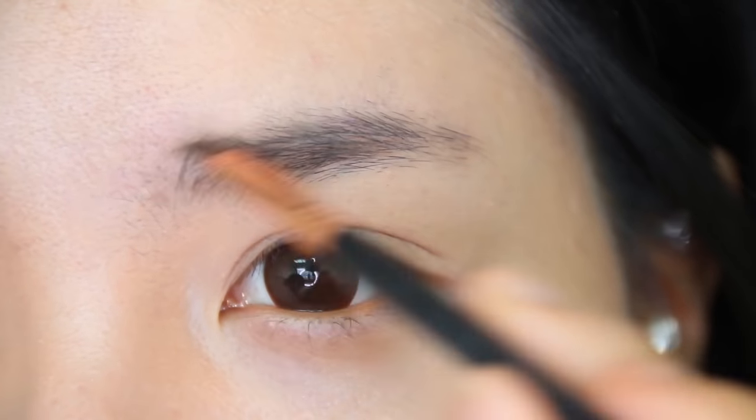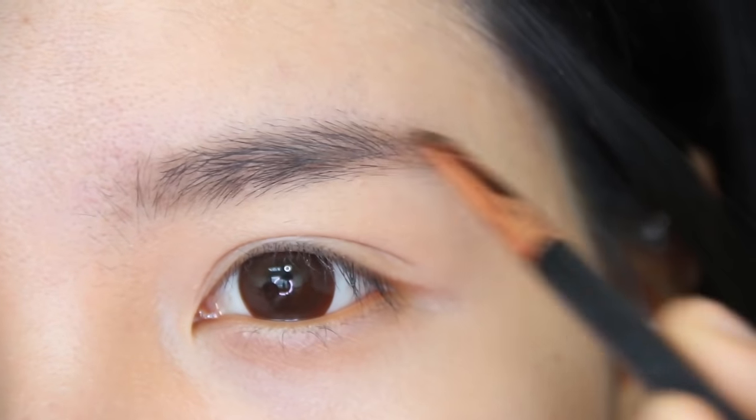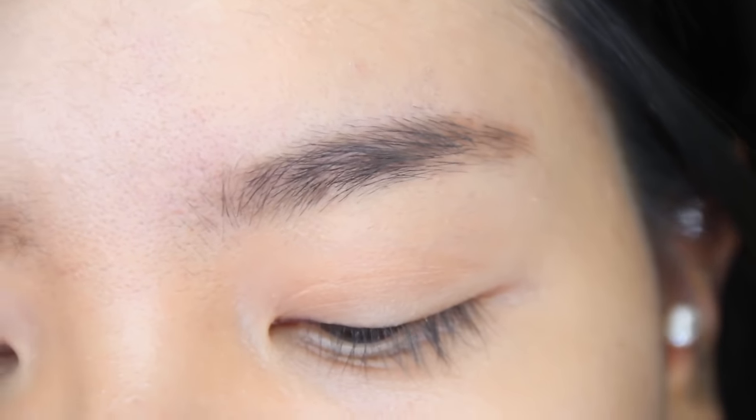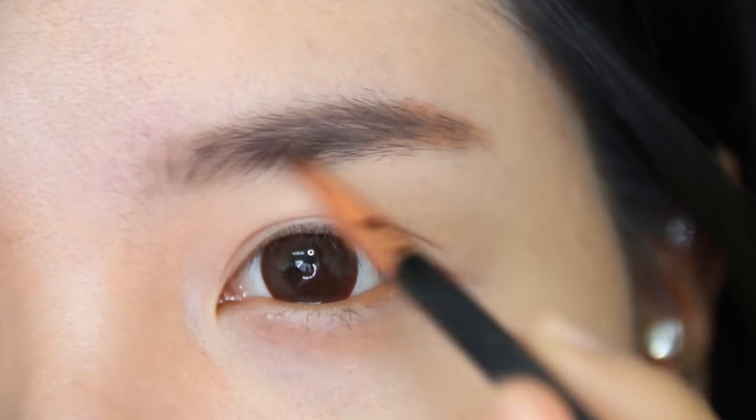Take a brow brush — I'm using a brown color eyeshadow instead of black for a softer look. Fill in the sparse areas; we're not aiming for a very neat-looking brow. I'm just gonna follow my own eyebrow shape and create a straight eyebrow look.